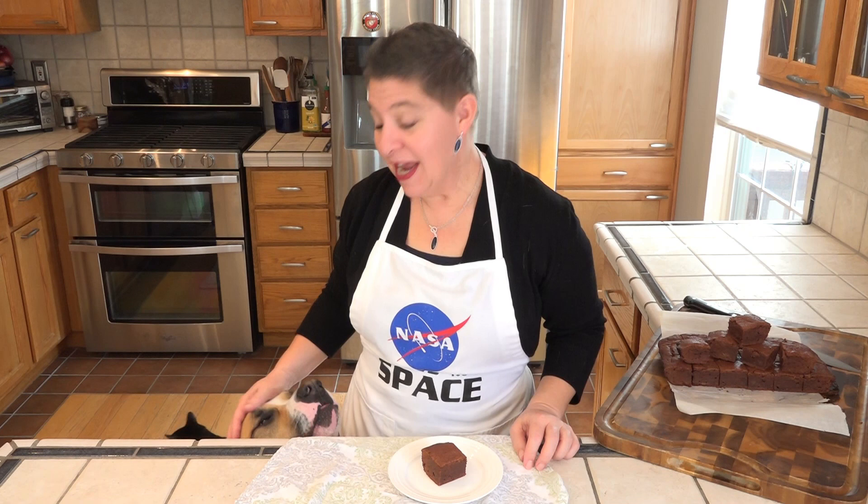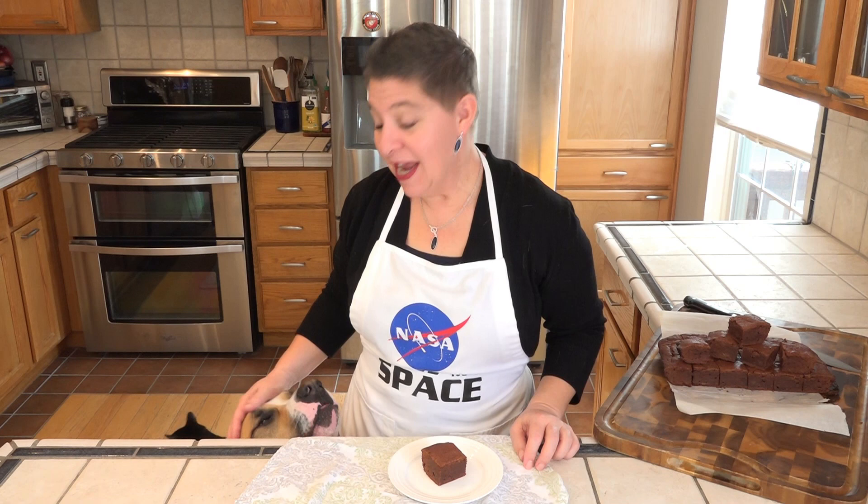It's time to give these brownies a taste. Now these are very fudgy, and even though the big dog wants some he can't have any because of the chocolate. It feels like fudge too. Oh my heavens, so good. Perfect.